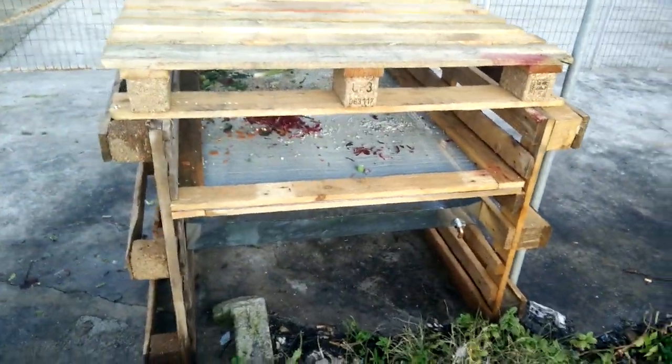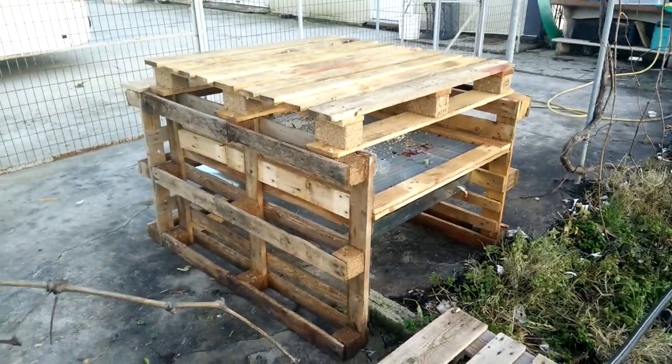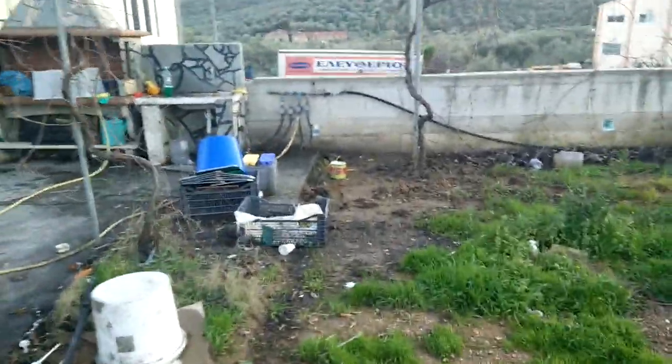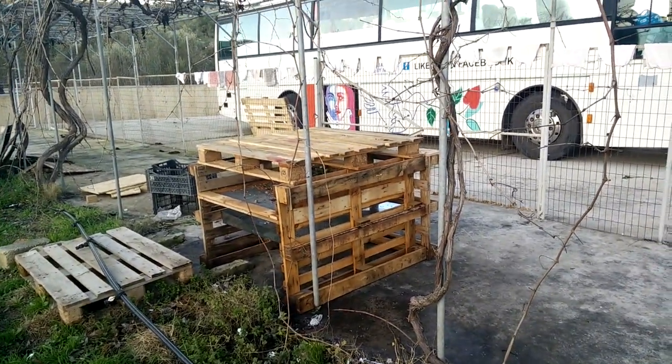So just a simple build — took a couple of hours to whack together, whole materials cost was like 20 euro or something. But it means they don't have to wash stuff hunched over muddy ground with all the water just ending up where it's not useful. Just a little thing done on the side of the main project.